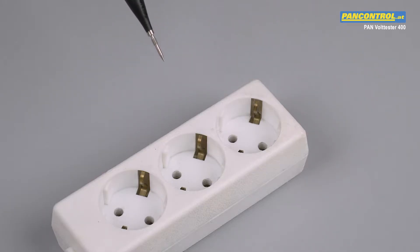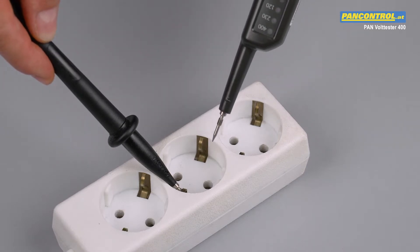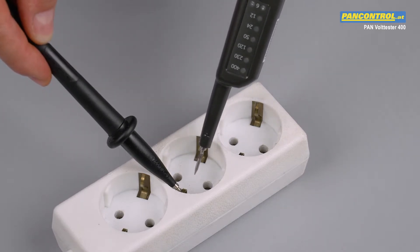In order to find out the position of the phase conductor in the socket, one test tip touches the earth contact and the other touches each of the two poles in turn.